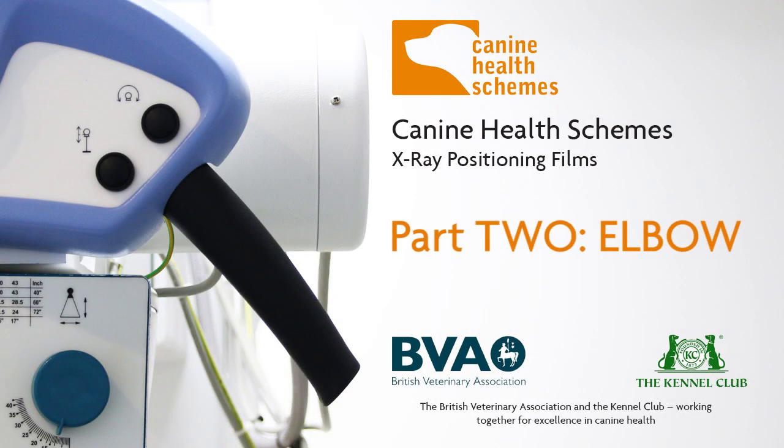This film will demonstrate how to correctly position a dog for radiography, as required for BVA KC hip and elbow canine health schemes.